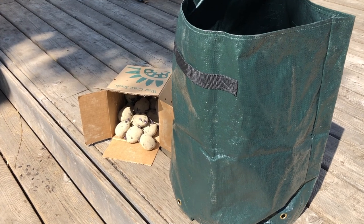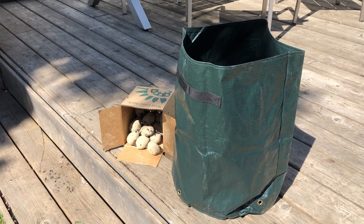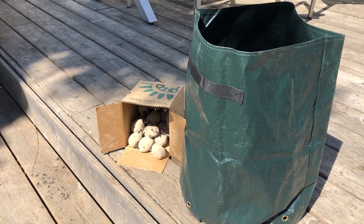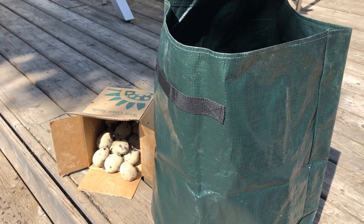Grow bags are a fantastic way to grow potatoes. You can grow them in a small space, you're not digging, you can move them to safety if you're going to get bad weather like hail, and they're definitely easier to harvest. It makes the whole process of planting and growing potatoes easier for gardeners.